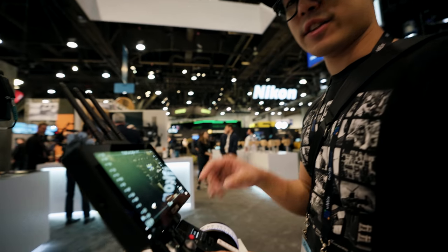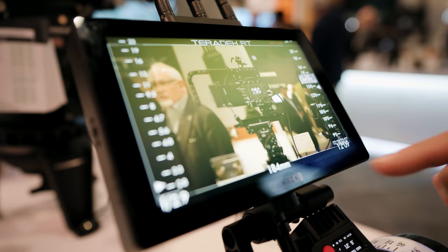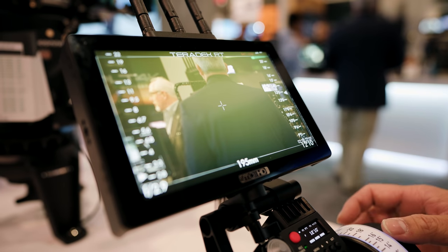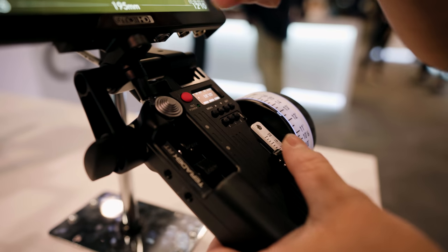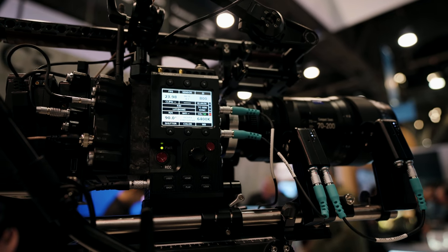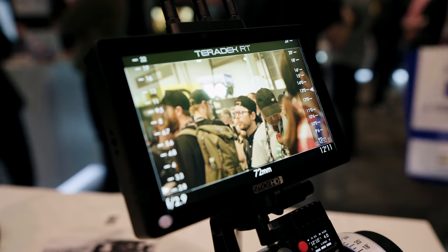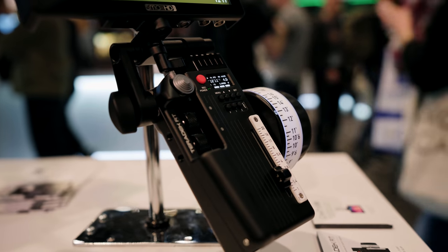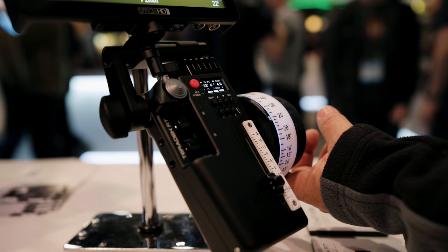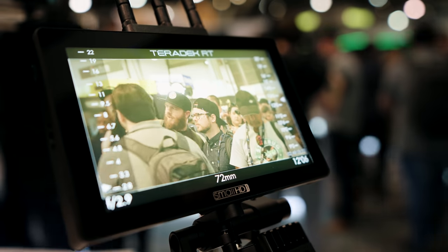Teradek and RT Motion have been working on integrating software and hardware with their new wireless lens control units. One of the new features is that you can do lens mapping right in the RT and even have that lens data displayed on any SmallHD monitor that has OS 3. I've even seen a couple of setups that featured Cinesape and had the distance from the subject displayed on screen with the lens mapping — that's super cool. This stuff isn't cheap and will run you about $10,000 for a solid wireless follow focus package, but that's basically industry standard.